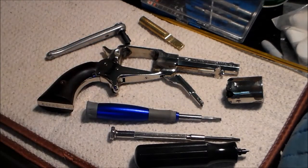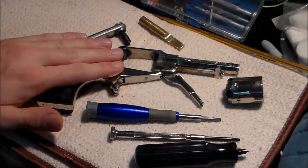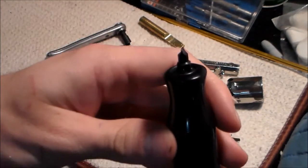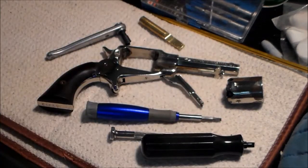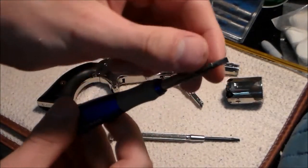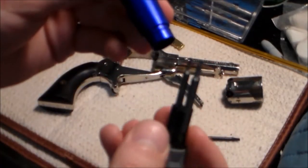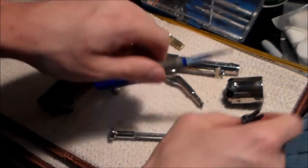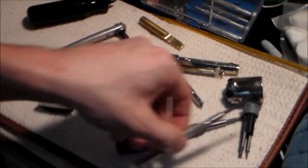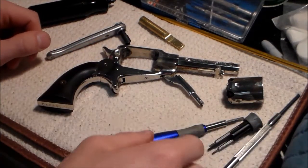For screwdrivers, I normally use gunsmithing screwdrivers because they're shaped slightly different than regular screwdrivers and they won't booger up the screws. But my gunsmithing screwdrivers aren't made small enough for this little guy. This is a Chapman Manufacturing gunsmithing screwdriver - they make very good screwdrivers. I'll also be using a Cobalt set and a jeweler's screwdriver set.